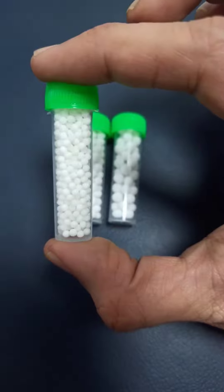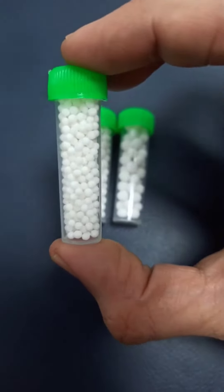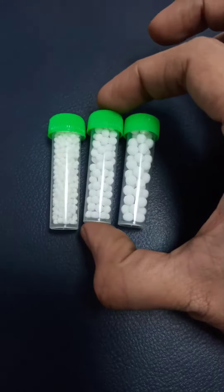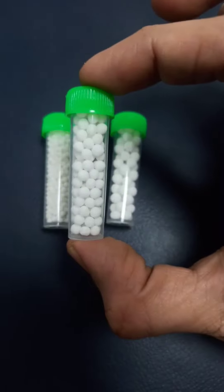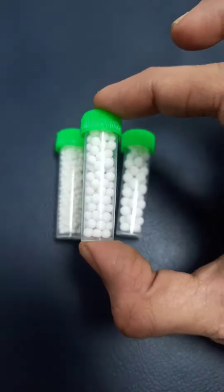The first one is number 20 globules. I use this for frequent repetition of low potency such as 3C, 6C, or 12C. The next one is number 30 globules, which I use for 30C potency — that is the middle range of potency.